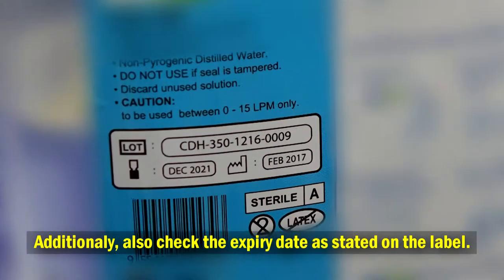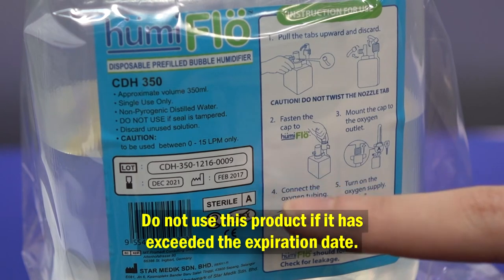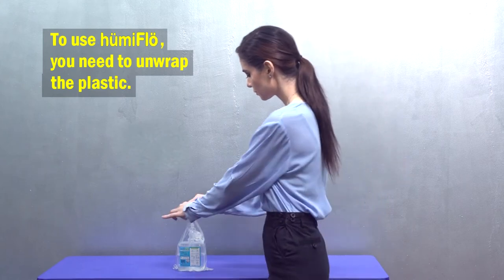Additionally, check the expiry date as stated on the label. Do not use this product if it has exceeded the expiration date. To use Humiflow, you need to unwrap the plastic packaging.